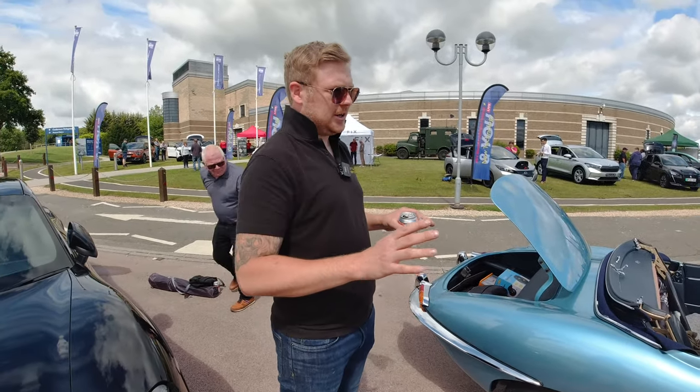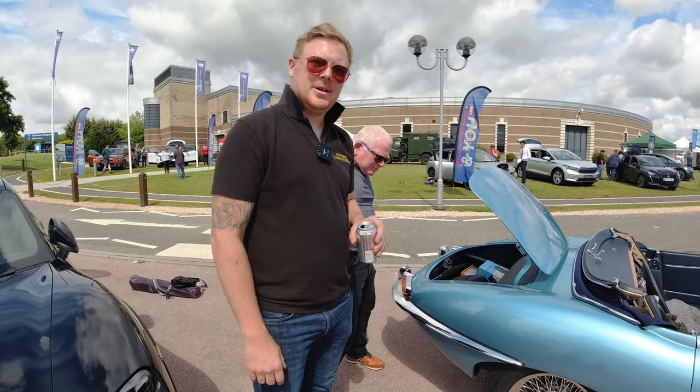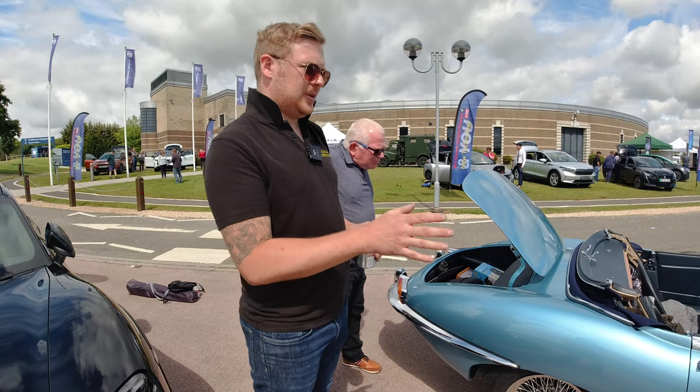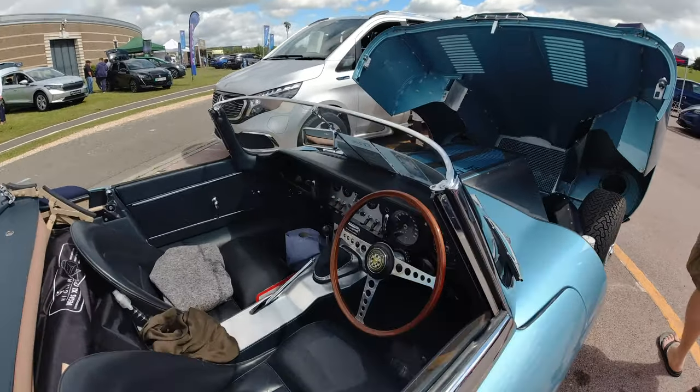I bet it goes well with two Hyper 9s! It does. The customer said he didn't want anything crazy fast — it still needed to feel as much like an E-Type as possible, so we've tuned it so it just feels like a very quick E-Type.